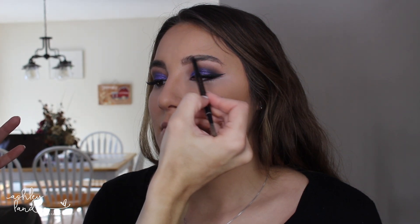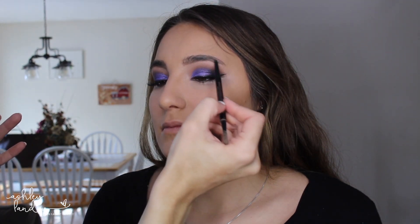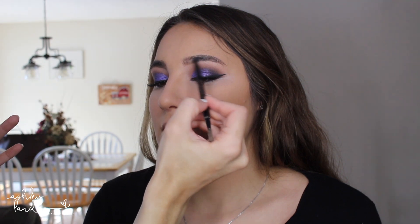For brows, I'm first going in with my Anastasia Brow Definer in Soft Brown. She actually has pretty good brows, but I just wanted to line underneath the brows a little and fill in the inner corner just a bit. I go in with Soft Brown first, and then I also go in with my brow powder in Soft Brown to fill in the brows a little more.